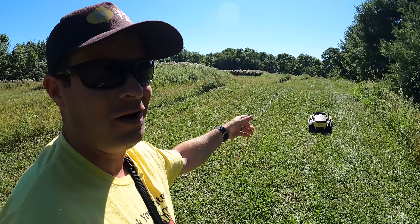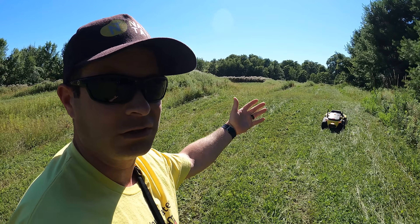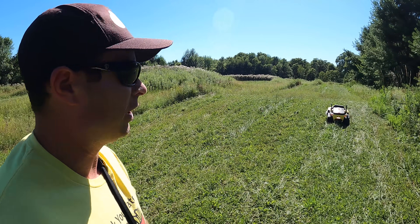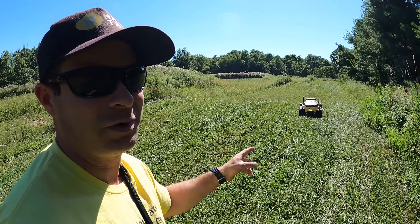I'm confident now that this machine — especially once I get the track under control and get it down to about six inch long grass — I can send it out here weekly and get this covered with one cut, which is very impressive. I'm pretty happy with this.